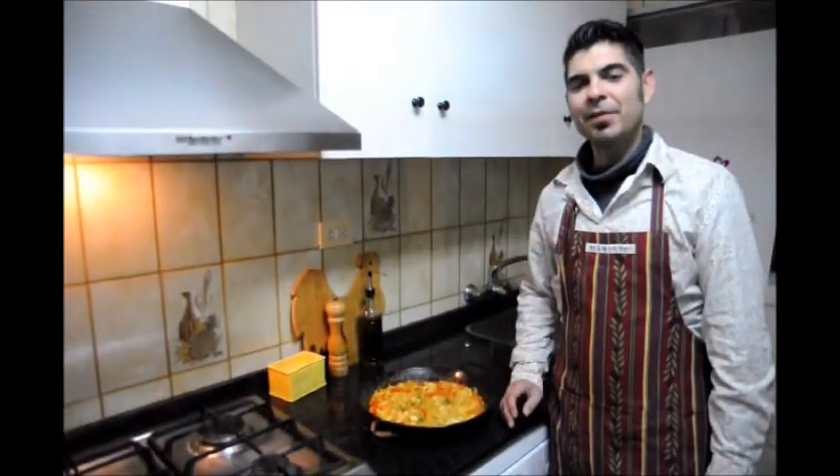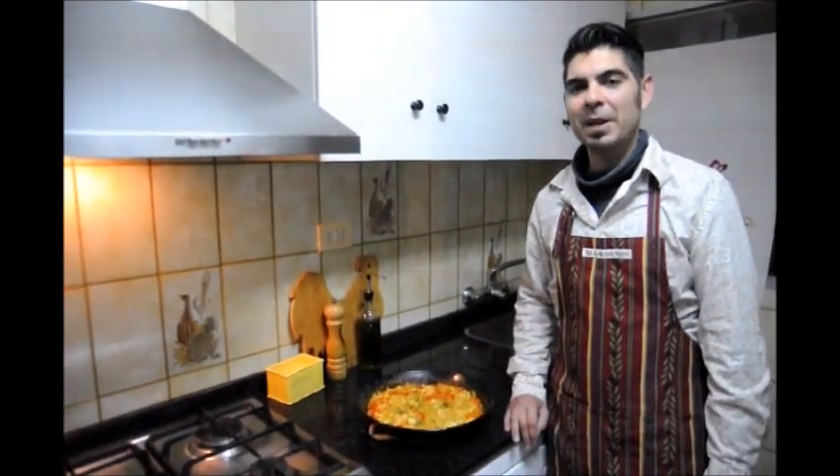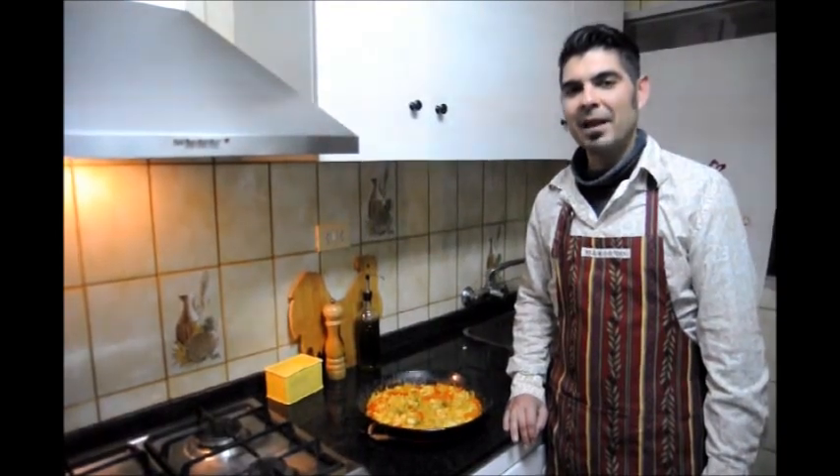If you enjoyed today's episode on Fideuá, please subscribe to my channel so you can receive all my newest videos showing you how to cook great Spanish food. And like we say in Valencia — Bon Profit!